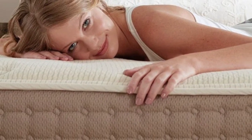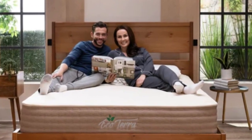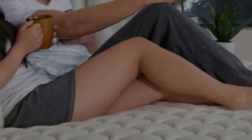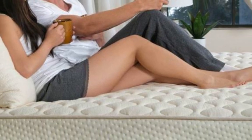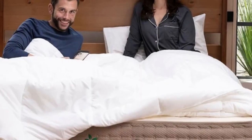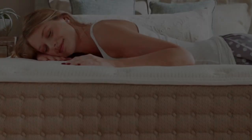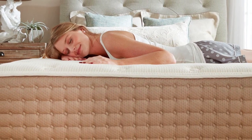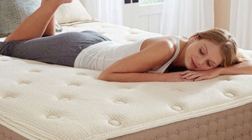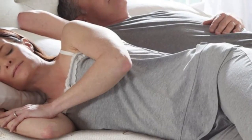Edge support and ease of movement were two testing highlights. The Talalay latex is light and bouncy, responding quickly to motion and position changes. This may result in motion transfer, which can disrupt sleep for couples, but you shouldn't have any trouble getting on and off the mattress. Another strength of this model is temperature control — none of our testers felt warm lying on the hybrid latex mattress, and thermal mapping sensors indicate minimal heat buildup.